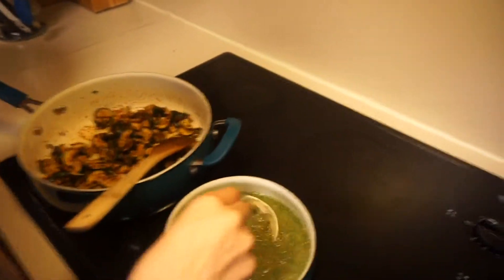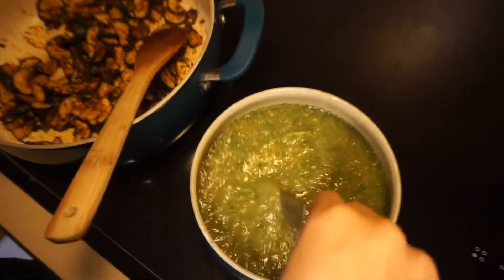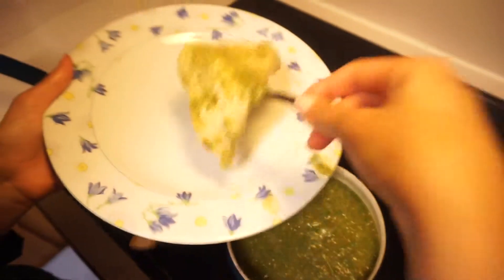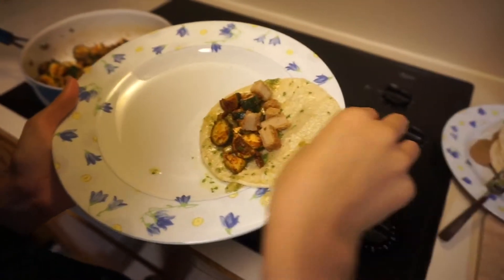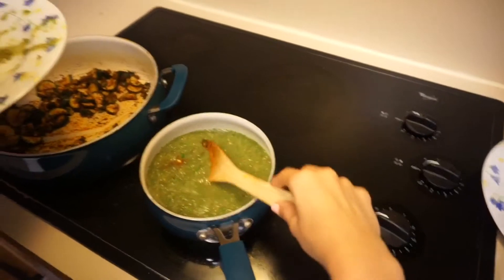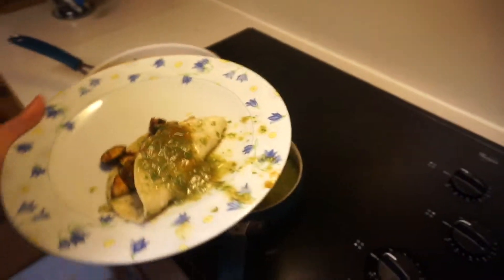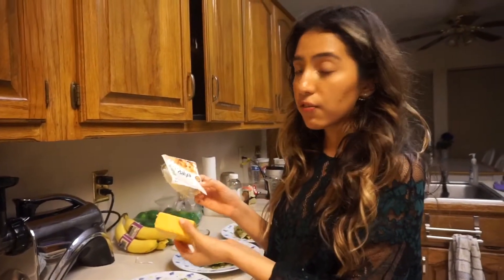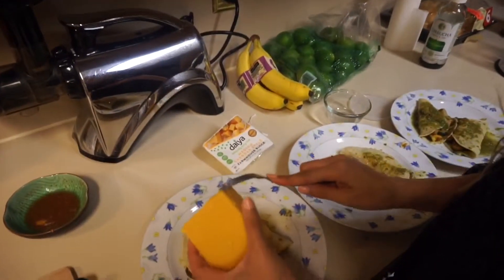Once your tortillas are heated — this is how my mom taught me to do it — you basically dip it in the salsa, pick it back up, then stuff it with the zucchini and the vegan chicken. Then we add more salsa. This is the only kind of vegan cheese I found, so we just shred it ourselves.